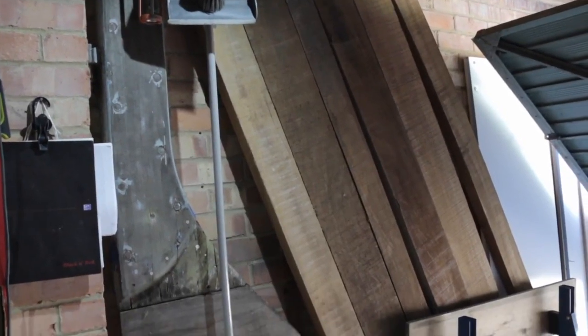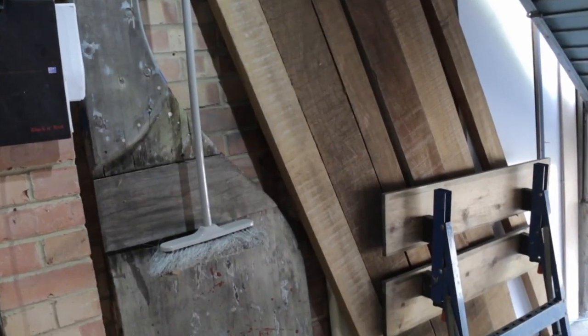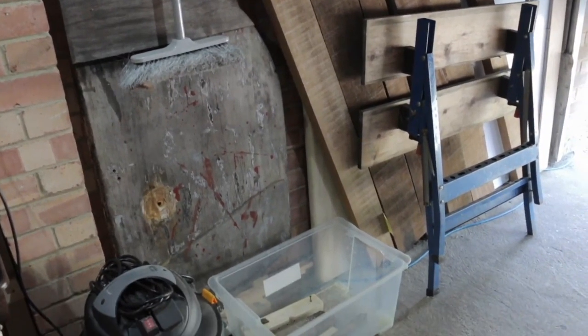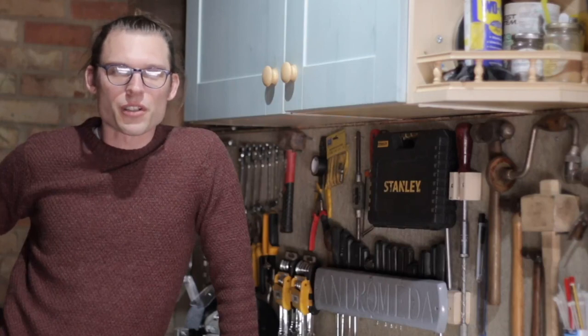As you can see there's definitely enough wood to make the rudder out of. So there's a lot of things I need to do to this wood because I bought it pretty much as cheap as I could get it. So I've got to straighten it out, I've got to plane it, I've got to join it, all of these kinds of things.